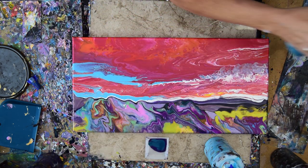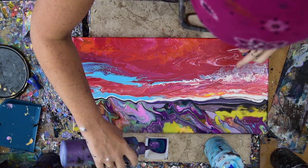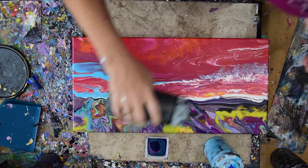It seemed kind of dark, but that's okay. I have a color I didn't use, too. I'm just going to use all dark colors and throw some black in there, too.